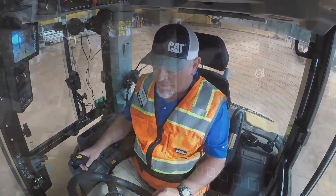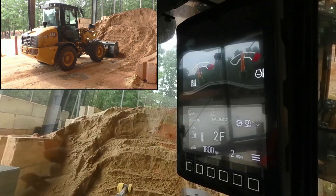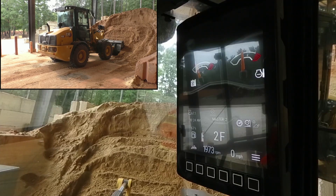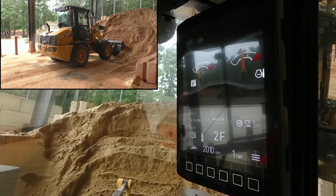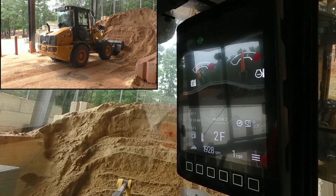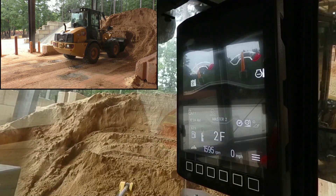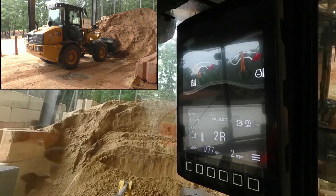We're going to plunge it into the pile. The tires are set and I'm spinning. I need that diff lock, so we're going to press it. It's going to engage, and that's going to enable me to finish going in and getting my bucket. Then it disengages when I let off the button.